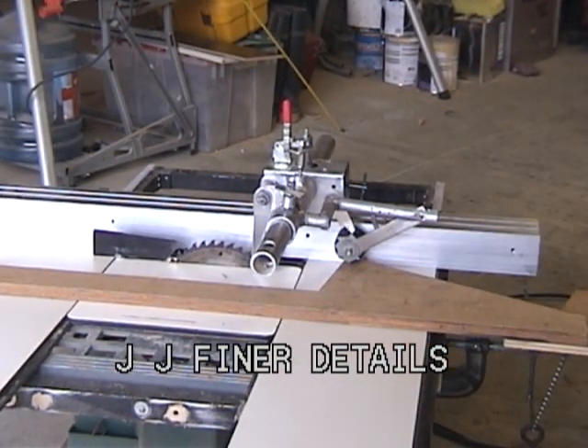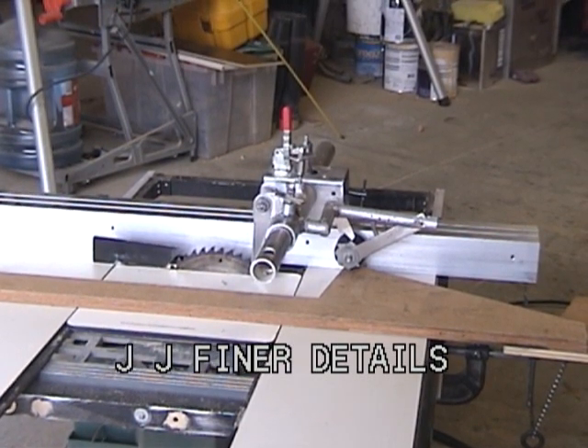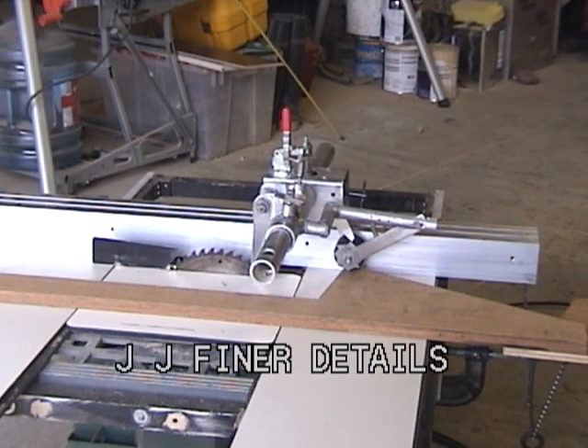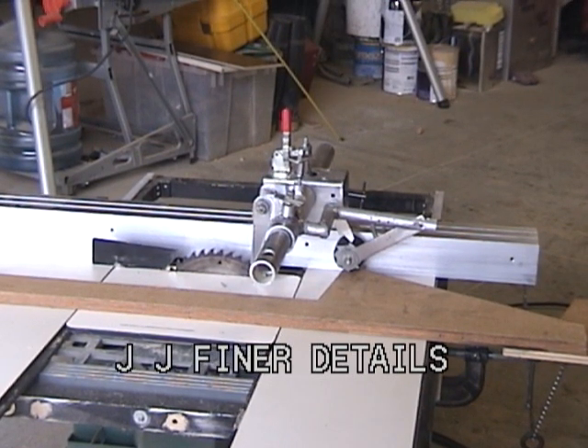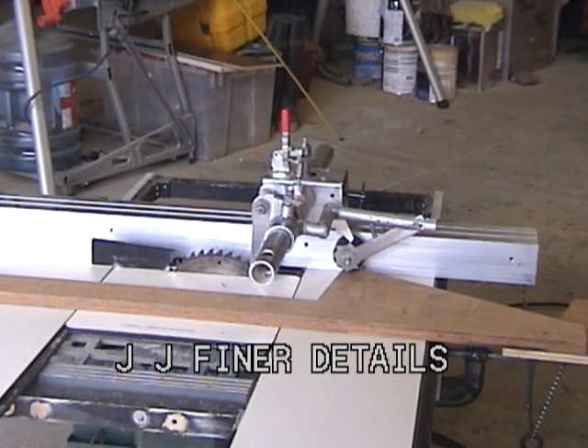Putting pressure on the piece of wood to show how the anti-kick devices dig into the wood, including the ratcheted wheel and the automatic hold-in. They all work together.